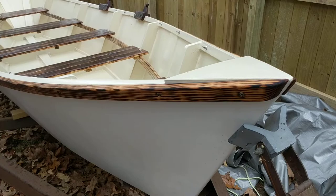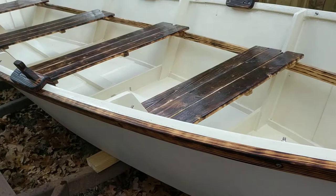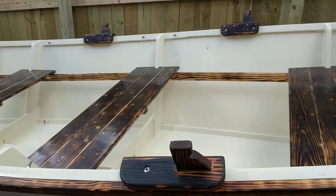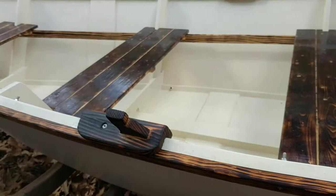The rubber rail is held on with bolts. The ends of these bolts will have ring nuts on them so that they'll be tie-offs, plus to protect the passengers. The rubber rail and the forelocks are done with linseed oil because those are working surfaces.